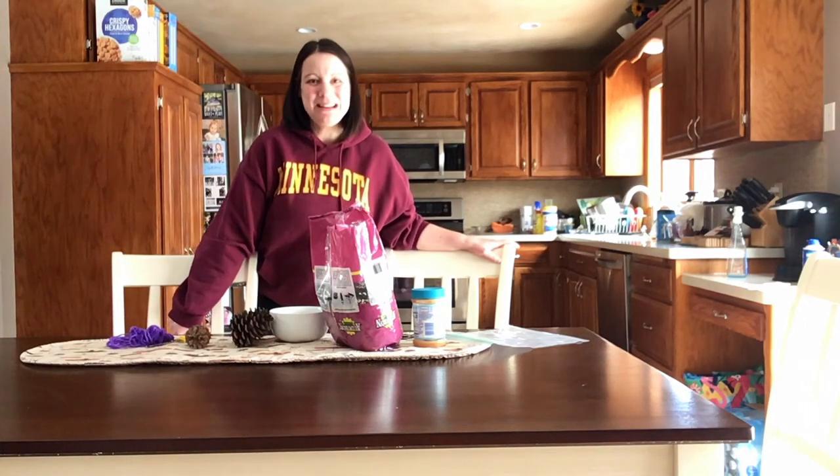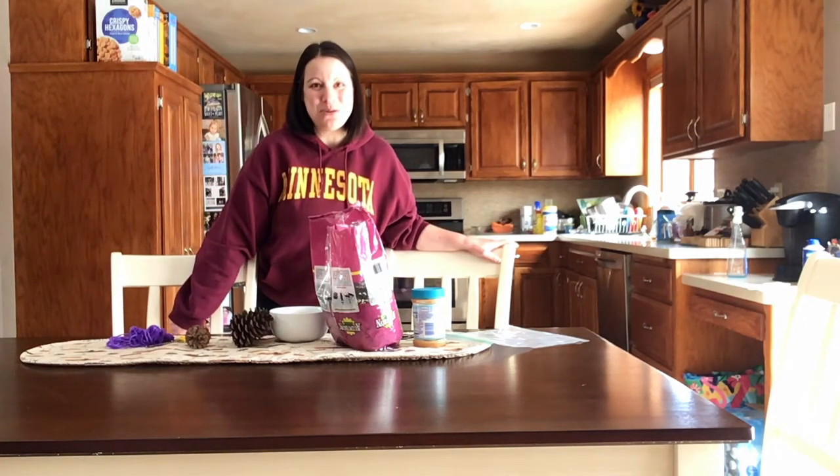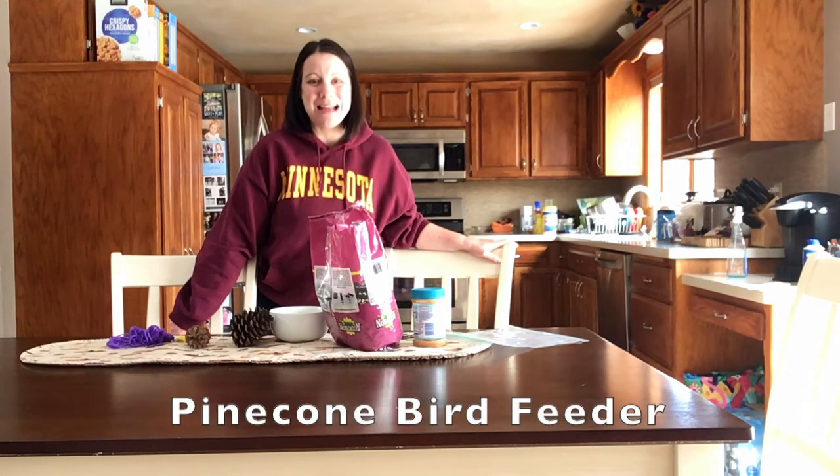Hi, it's Mrs. Edelman. Today I'm going to show you how to make a bird feeder out of a pine cone.